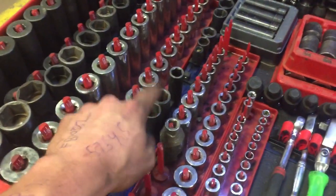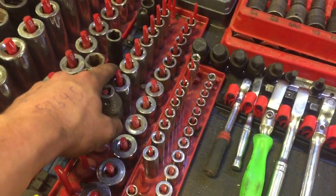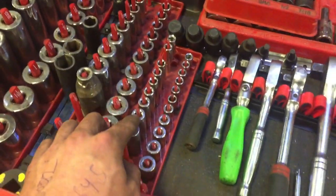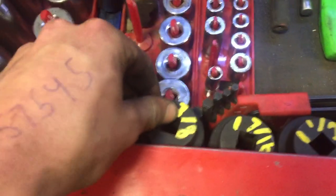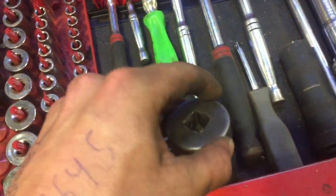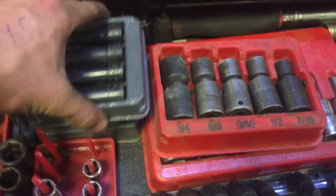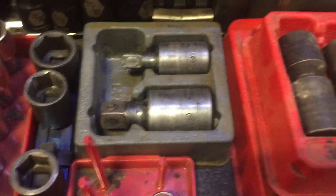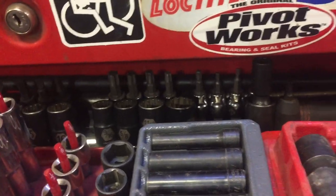Three-eighths impacts — I got a bad habit of losing sockets so that's kind of dwindling at the moment. Three-eighths chromies, Mastercraft again, a little wingnut socket I made, Mastercraft quarter-inch drive stuff. Some bigger sockets: inch five-sixteenths, inch three-eighths, inch and seven-sixteenths, inch and a half, inch and three-sixteenths. Snap-on sockets for those band clamps, snap-on wobbly adapter for three-eighths and a half inch. Some miscellaneous 12-points way in the back, some random torx in the back.